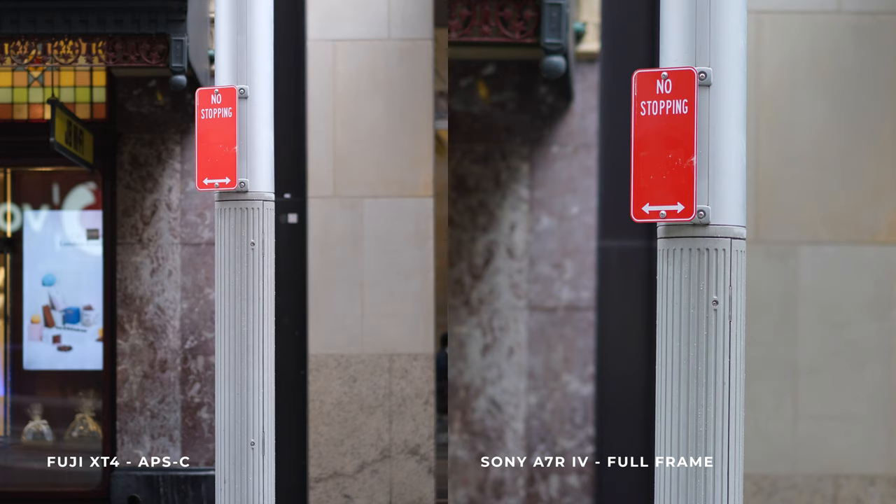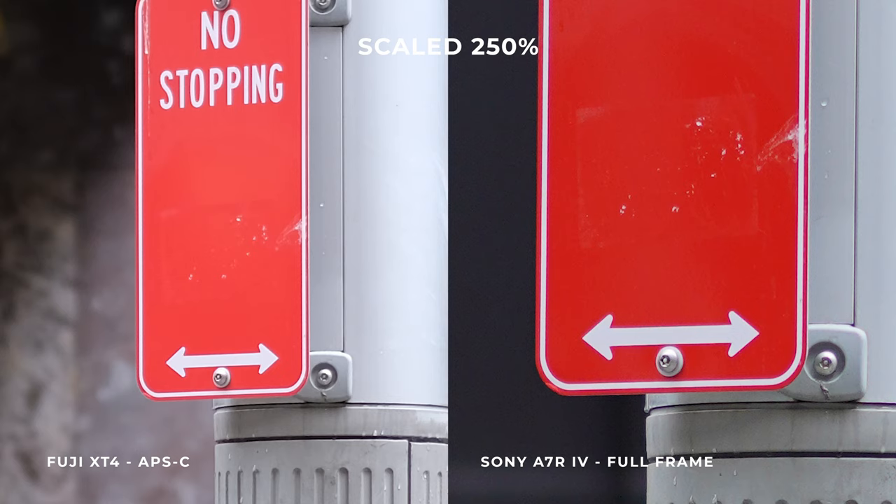We shot all these photos in JPEG so there's no variance from different RAW processing. Taking a look at both images, they look great, but as we start to zoom in we do notice a little bit more clarity and contrast with the Sony, and the colors are a little bit more punchy. We've stuck with the Provia standard setting on the Fujifilm — to achieve that punchier look we could go to Velvia or the Pro Neg Hi film simulation, but we shot in standard mode.